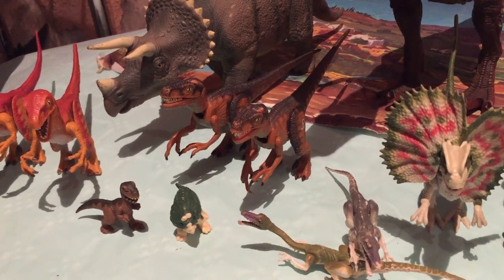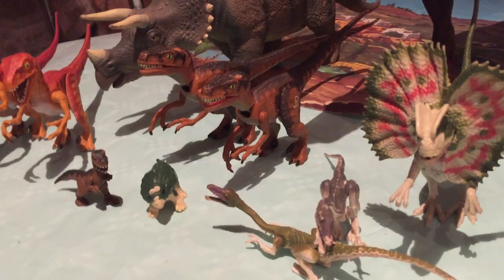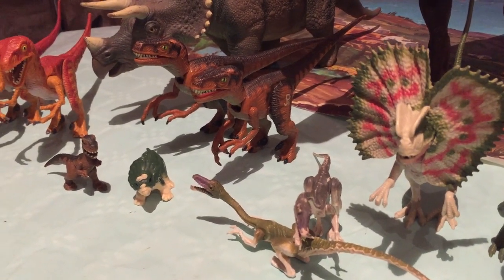Fijaos, están bastante chulos los dos. Son los que salieron de Kenner, los de Series 1. Están muy bien.